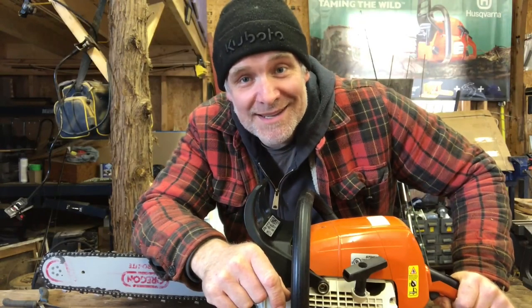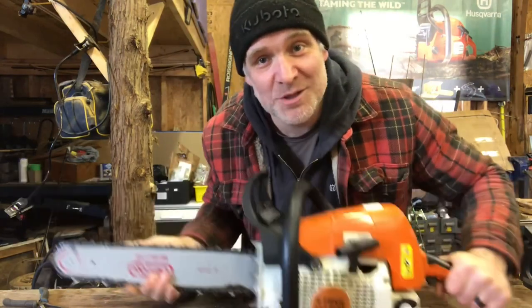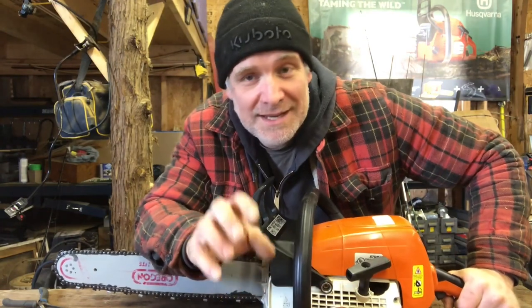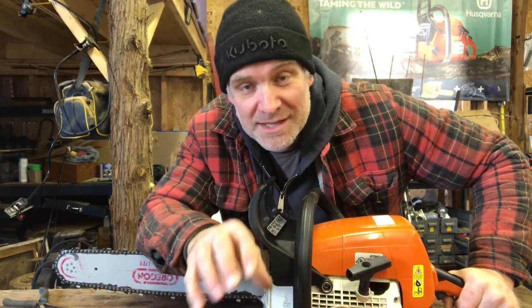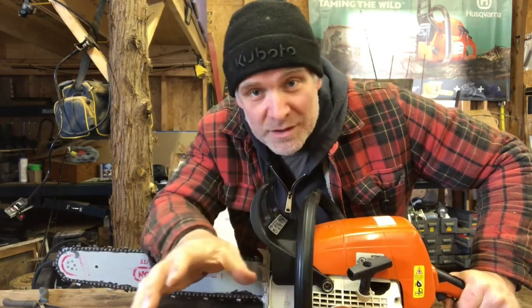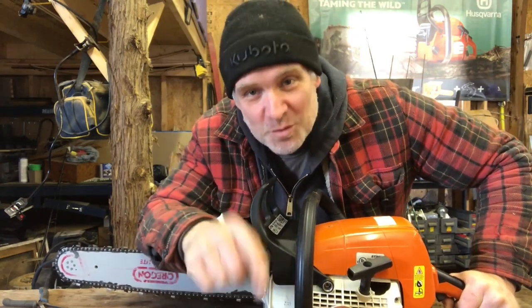It's Pete from Cheap Homesteading. Today we're in the garage and we are going to rebuild my friend's MS290. If you remember about a month ago we did a video on diagnosing a chainsaw that just won't start, and it came down that it needed a new piston and cylinder. I ordered it up and it took forever to come in — it just came in, so we're going to rebuild it today.